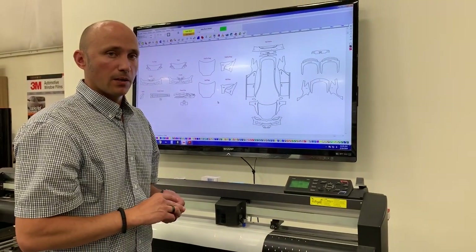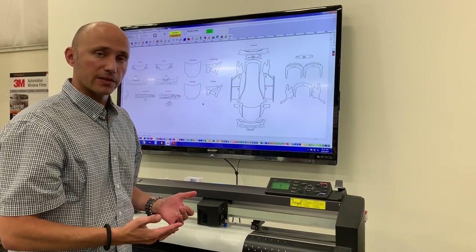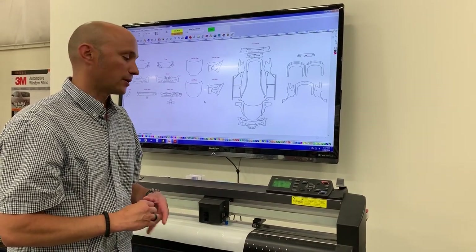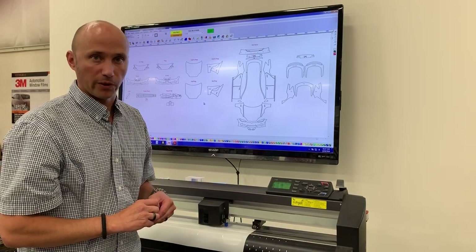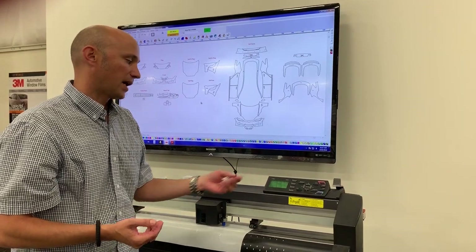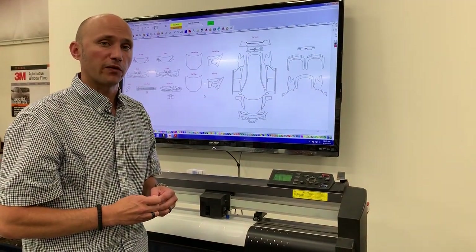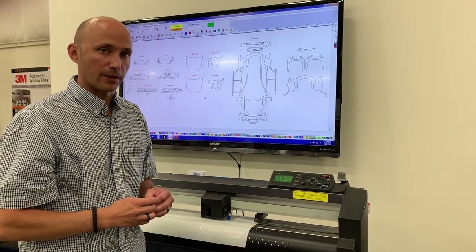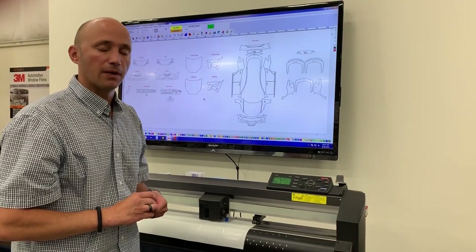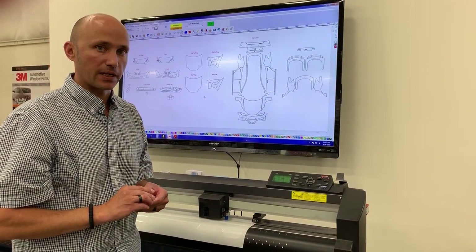As the blade dulls, we're never gonna change the actual depth — all we're gonna do is adjust our force. So a month down the road if I have difficulties weeding, I may take it up from 14 to 15 or 16 to add a little more force as the blade starts to dull. When you start getting up about eight adjustments higher than your original adjustment, it's probably time to start thinking about changing the blade.